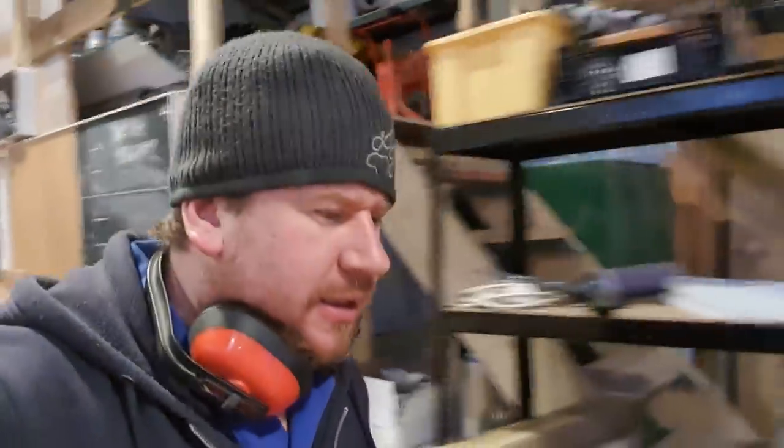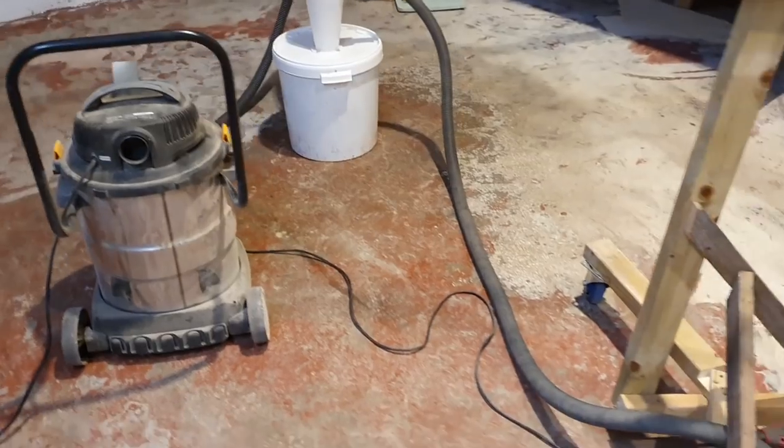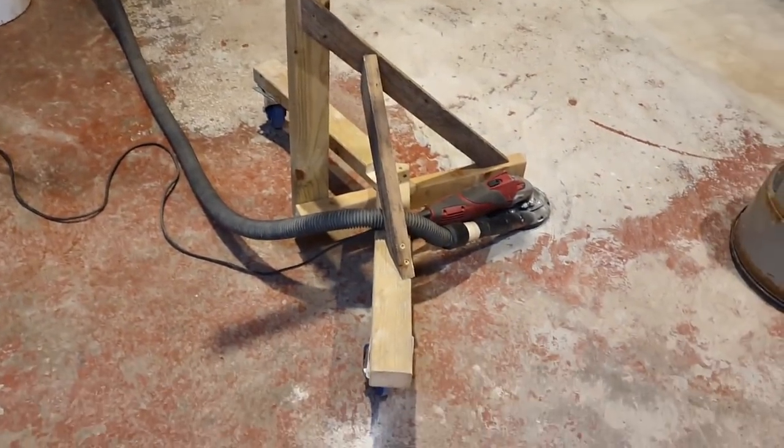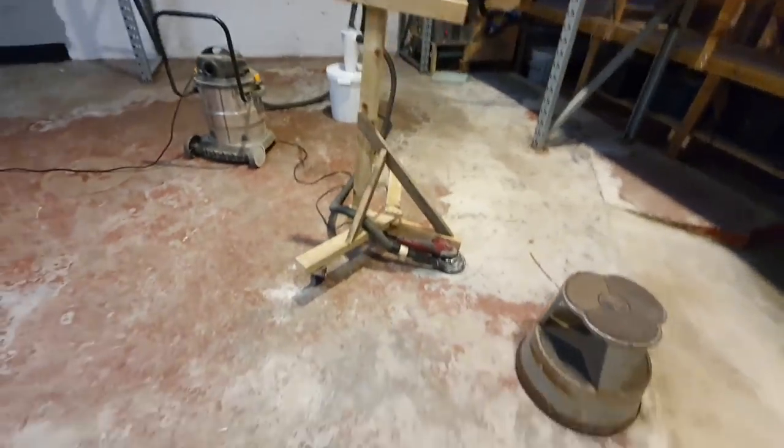Well, that's definitely hard work. I've been down on my knees, Gemma's been down on her knees, and we've both been grinding away at this floor. It could go quicker but it's not too bad. Let me just turn the camera around and I'll show you something I've come up with to make it a little bit easier on the old knee joints.